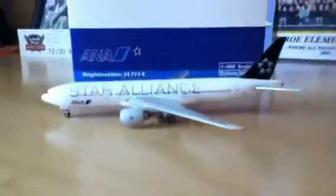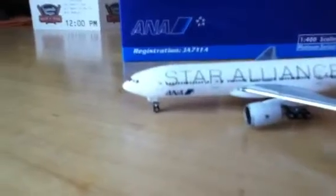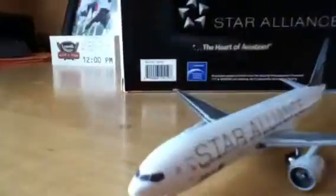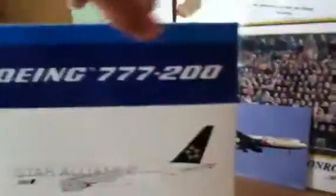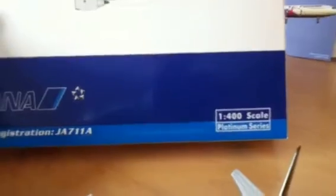I've got a couple of different requests on this plane, and this is a great-looking plane too. It is a limited edition. Here's the box — back of it says ANA Star Alliance, limited edition, side in ANA colors. It's got the Star Alliance livery.